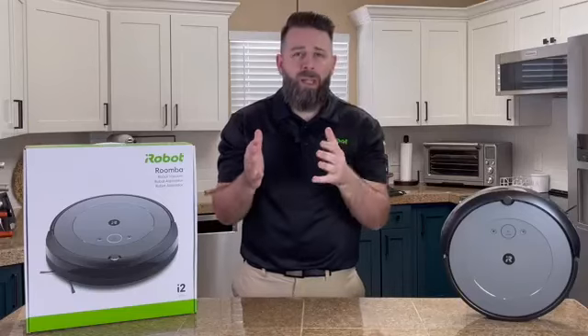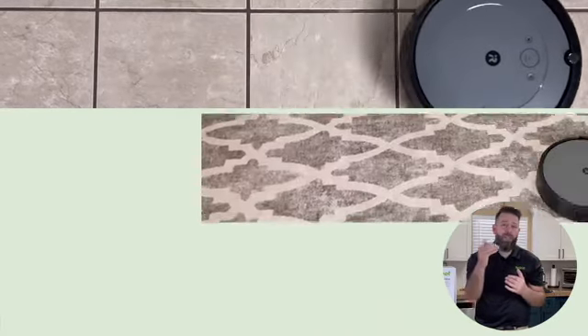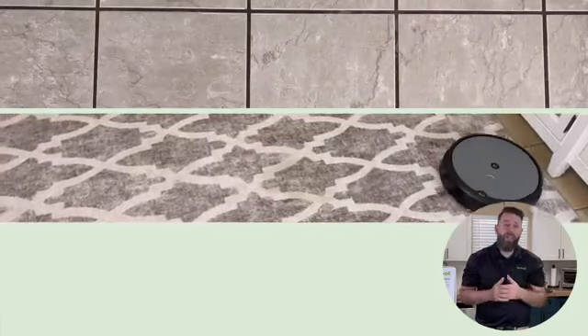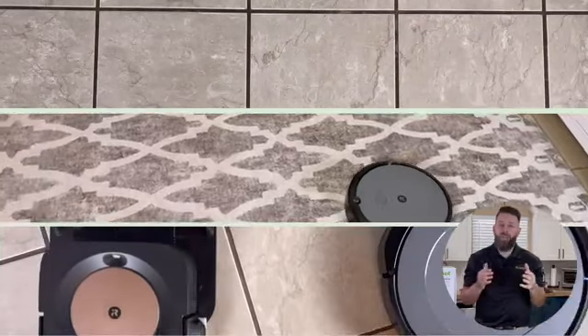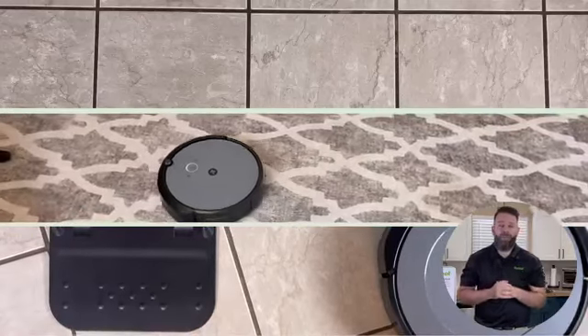Alright, so that was a lot of information — let's recap quickly. The Roomba i2 is going to have 10 times the suction power compared to our 600 series models, it's going to clean in a grid-style cleaning fashion to make sure the entire level of your home is clean, and it's going to partner with our Braava Jet M6 to make sure that you have shiny floors along with the vacuumed ones.